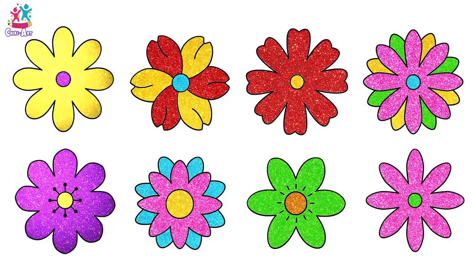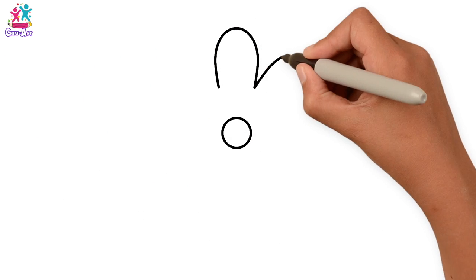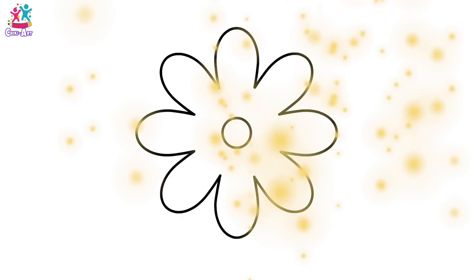Hey kids, would you like to learn how to draw flowers? It is super easy and you can do it all different ways! First of all, you draw your centre, which is just a little circle, and then some nice oval shapes to form your petals. That was easy, wasn't it? Let's try a different one — this time we're going to do a little cut in the middle of each petal, and they're a bit wider.